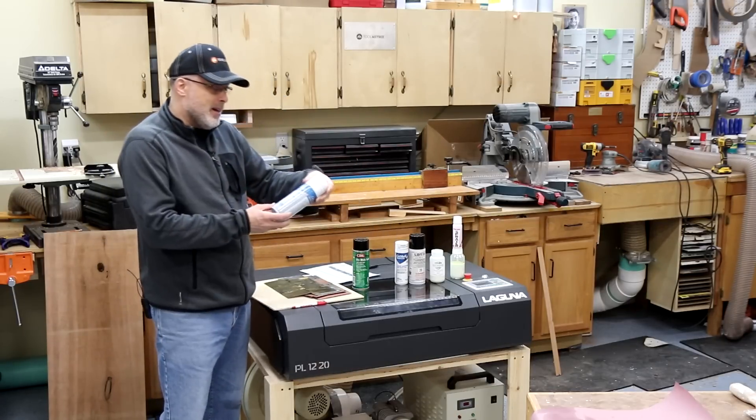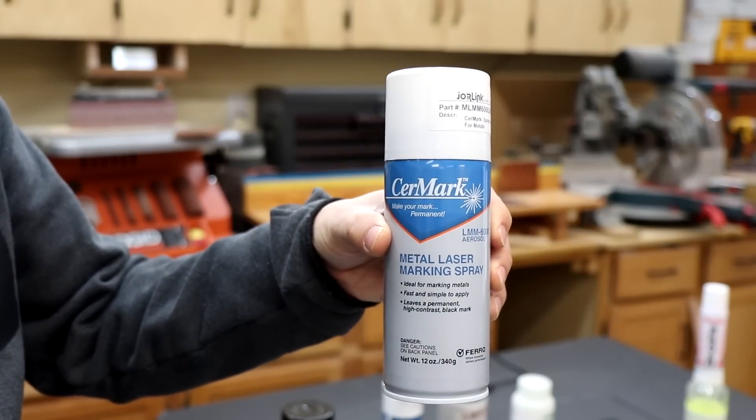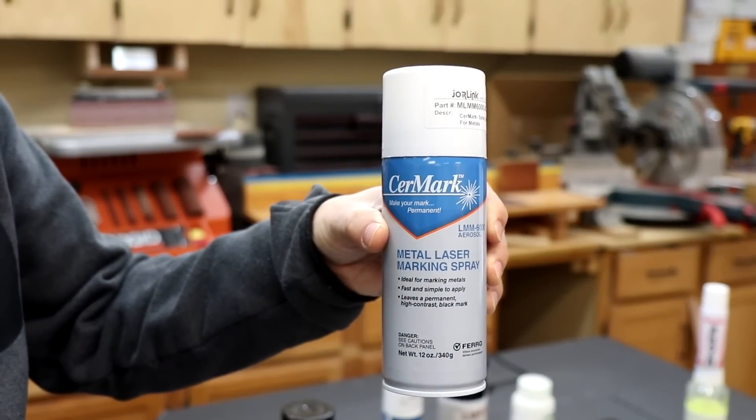The first purpose-built product in the lineup is Surmark, their 6000 series. This is the original product in the industry for laser etching onto metal, so it was a no-brainer to include.